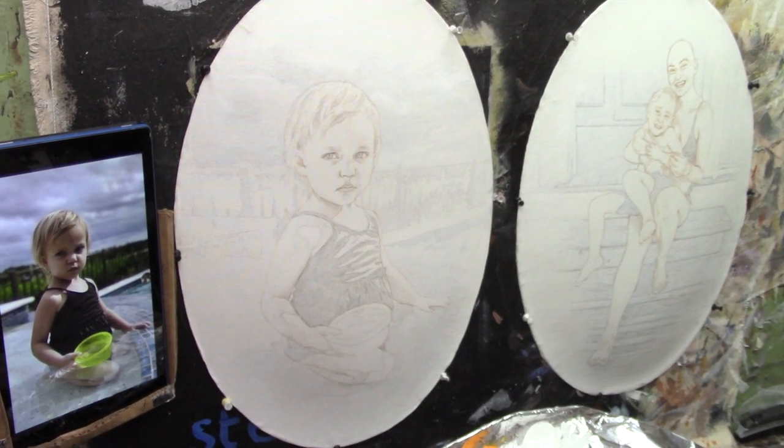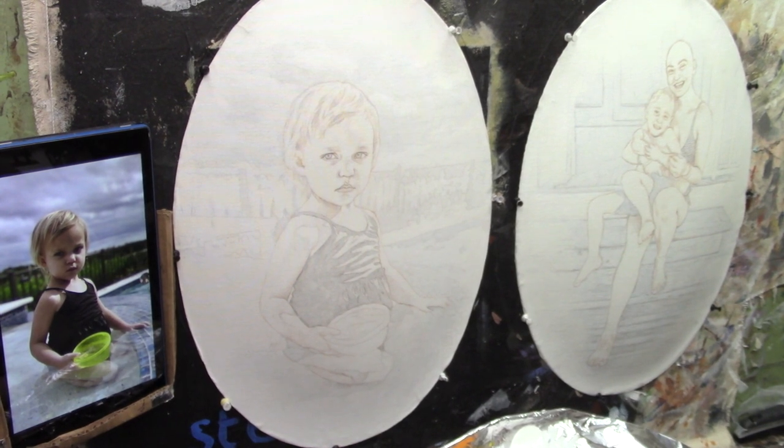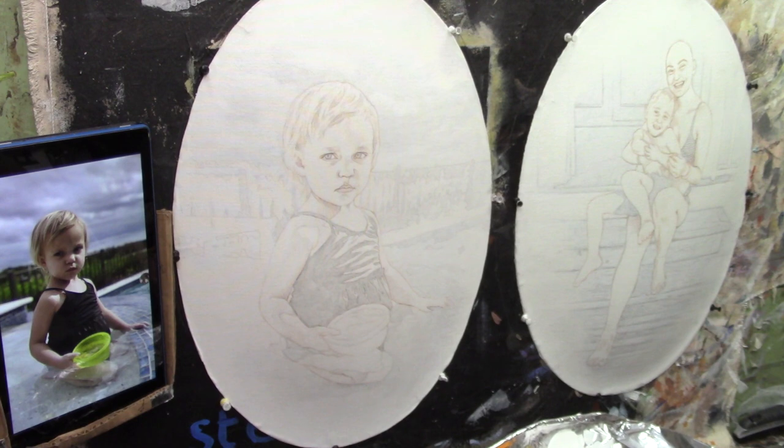Hey there, Matt Filio here in the studio working again on these vignette portraits. The next step in the beginning process is working on the warm tones within the initial layers.